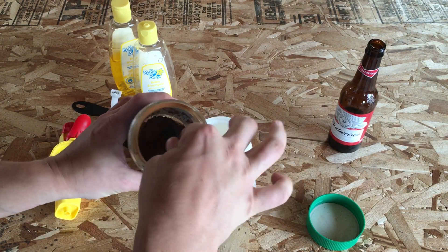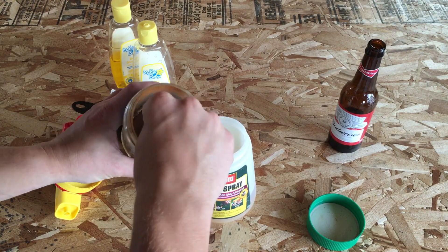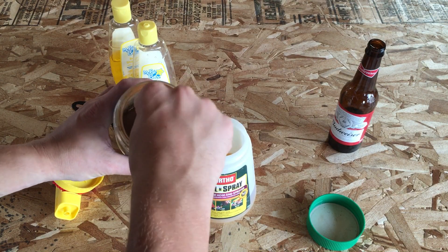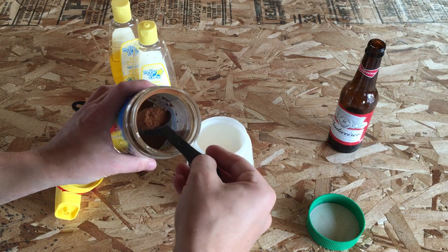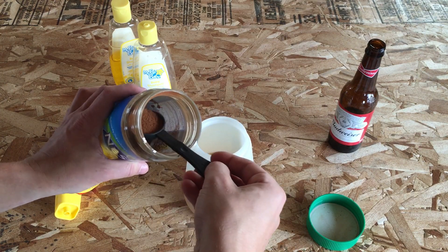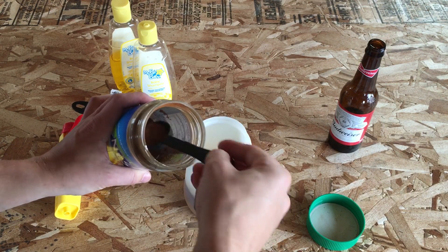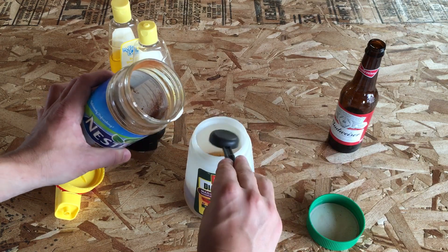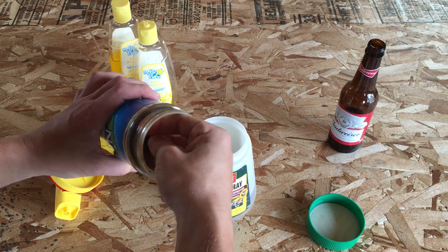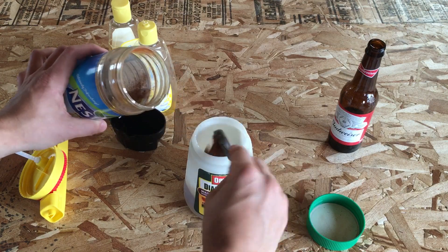Looks like the instant tea is a little hard — not to worry, kind of mix it up. We want it to be as loose as possible, because if it's really big and clumpy it's going to have a harder time dissolving. One, two, three, three and a half maybe — and four.